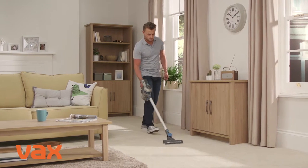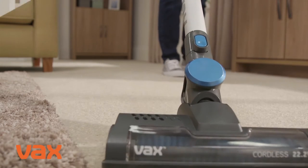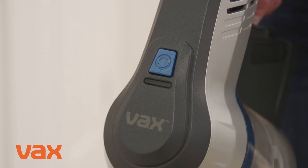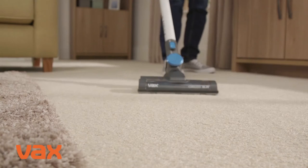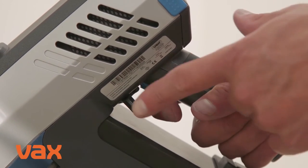Your SlimVac comes with various cleaning modes. For floor mode, to start cleaning, squeeze the trigger under the handle. As with all the cleaning modes, the green charging light indicates the power is on. To power the machine continuously, simply squeeze the trigger and push the power latch towards it.